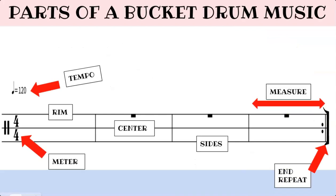Let's go! Here are the parts of a bucket drum music. Whenever you get a piece of bucket drum music, first locate the tempo marking. The higher the number, the faster you play; the lower the number, the slower you play. Next, check out the meter sign so you can have an idea of the groove of the music you're about to play.